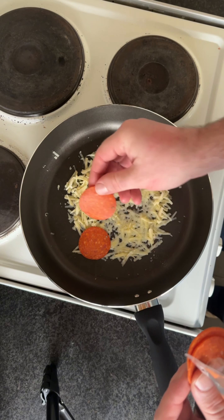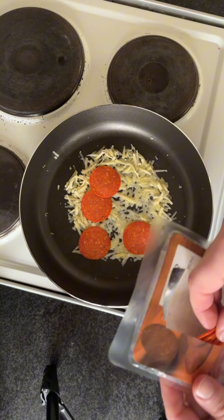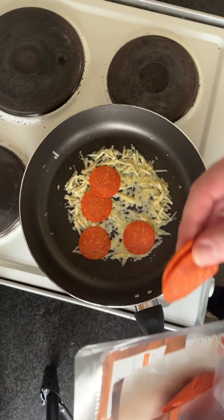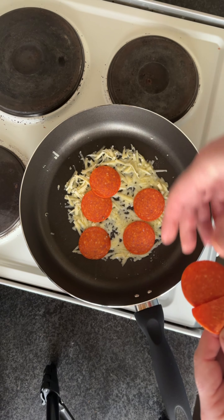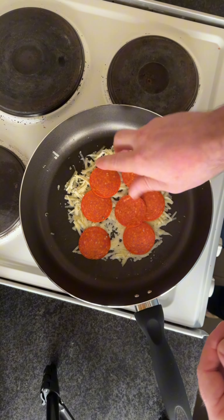You can add really whatever you want. Realistically, this is just an upside down omelette with a tortilla on it. So, quesadilla — whatever the fuck you want to call it.